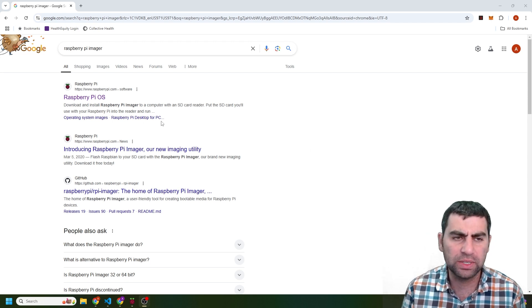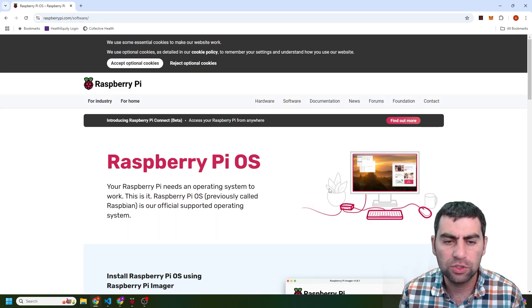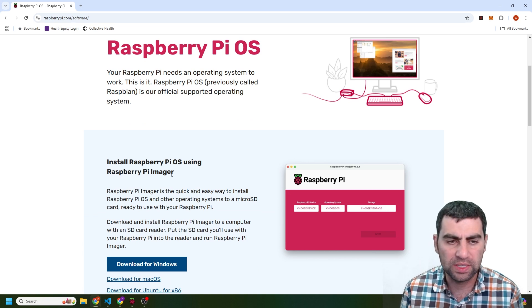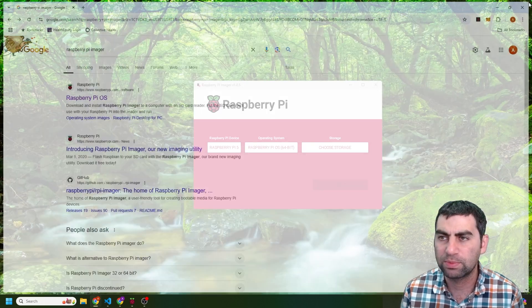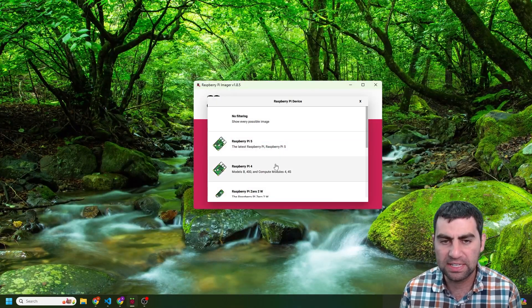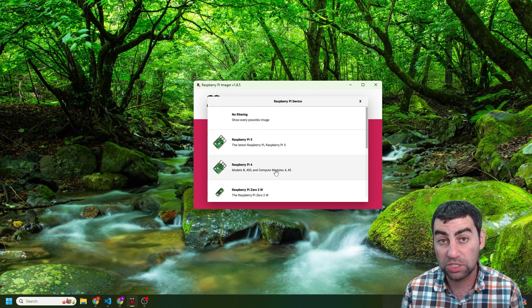We're going to get started with the Raspberry Pi imager. If you go to raspberrypi.com/software, you will see right on the homepage how to install the Raspberry Pi imager. You can also just Google 'Raspberry Pi imager' and it's right there. So I have this up and running. First of all, I want to select my device — in this case I have the Raspberry Pi 5, but it has all the other devices, which is really nice.